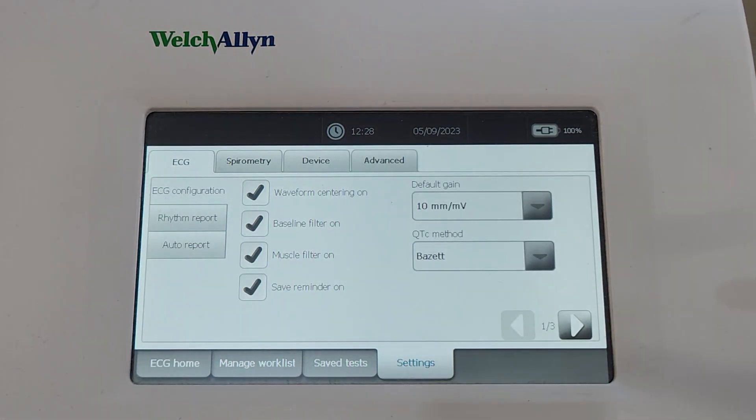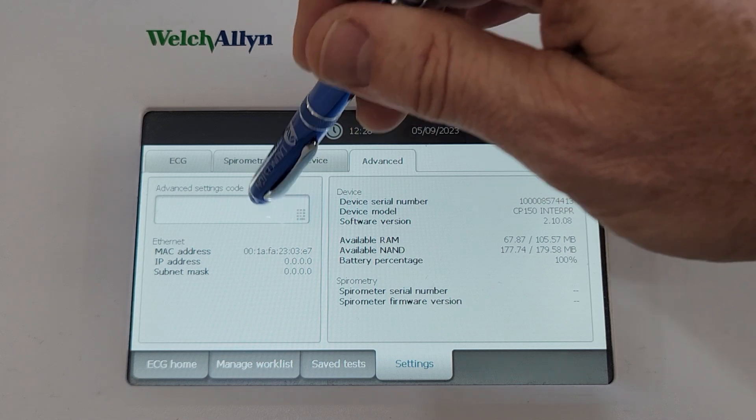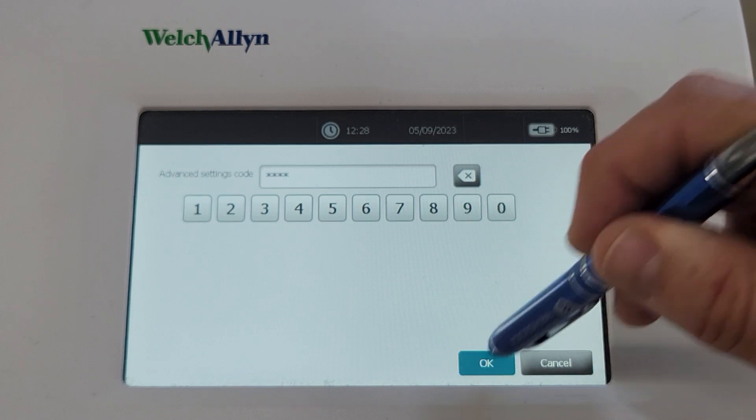Go to the Settings tab at the bottom, then go into the Advanced tab at the top, and you need to put in the code. The access code is 6345. Hit OK.